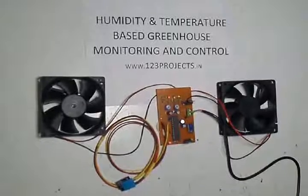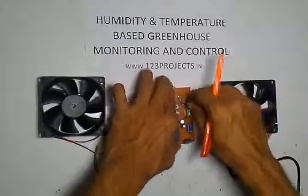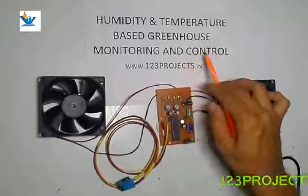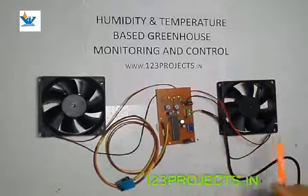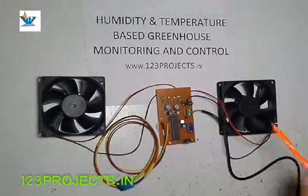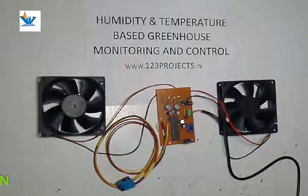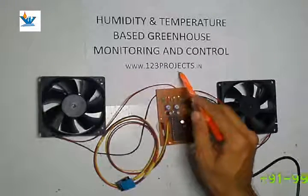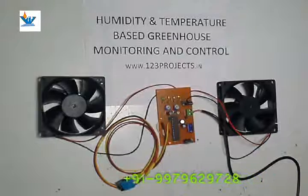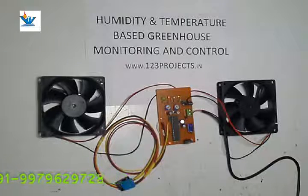Hello friends, here we have explained another project of humidity and temperature based greenhouse monitoring and control. For other videos and projects related to science fair and engineering, you can log on to our website www.123projects.in or subscribe to our YouTube channel.